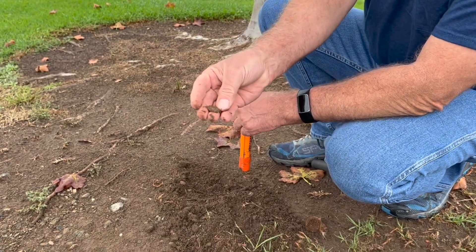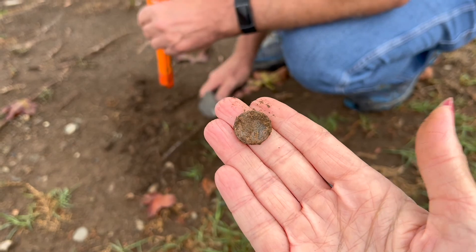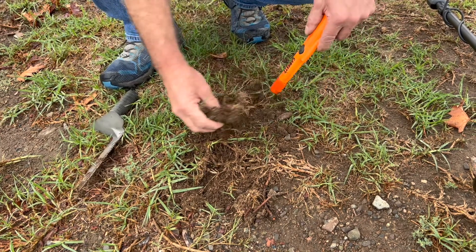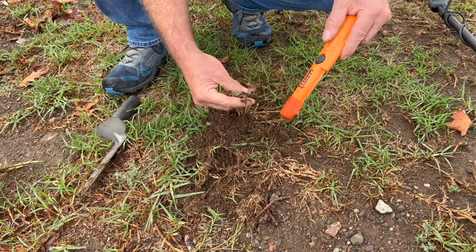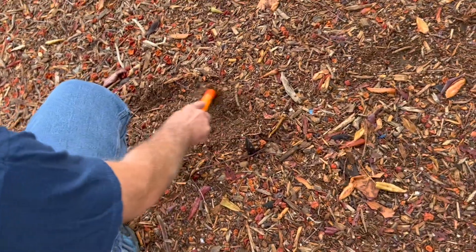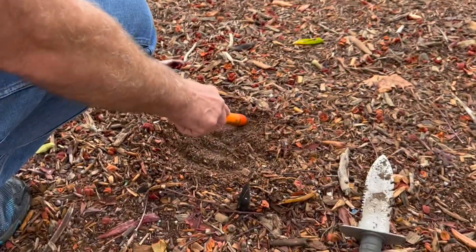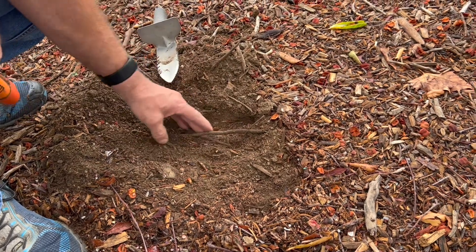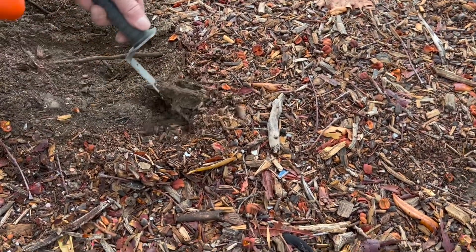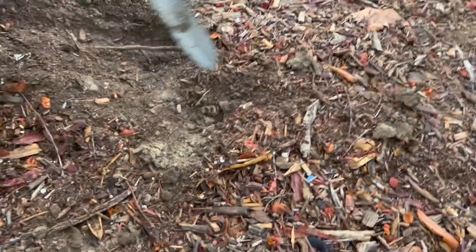Nope, not a penny. Well, that might be something else. I have to clean it up and figure out what it is. Alright, on to the next. Pull tab. Pull tab. On to the next.